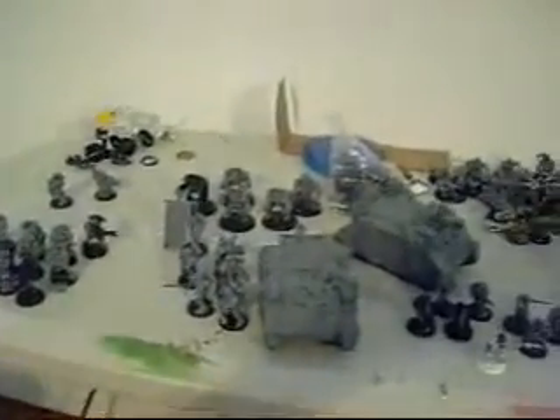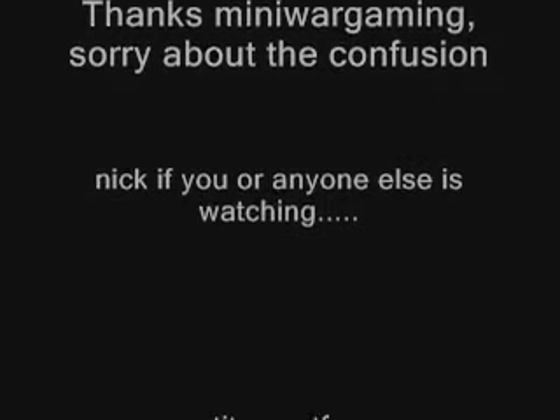That's it, I'll talk to you later, YouTube. See you later. Thank you.